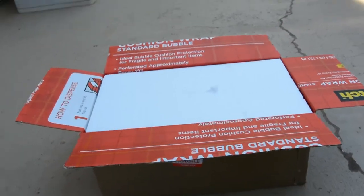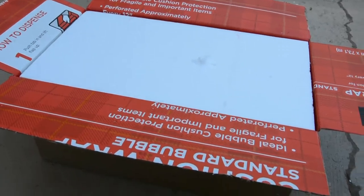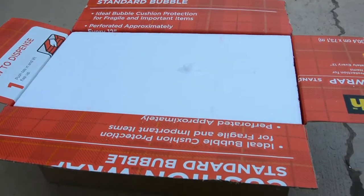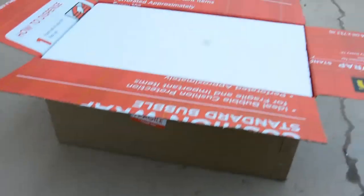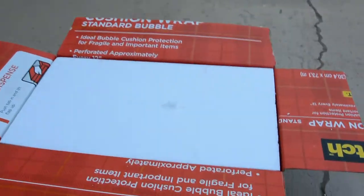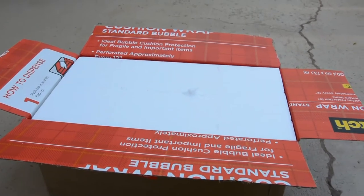Alright, I've got the top part open, and when I was carrying this on the inside, I could actually hear the chime rods rattling, so I don't know if that's good or bad, but it's pretty well packed. There's packing peanuts down in there. I'm going to take this top layer off and show you what I find.